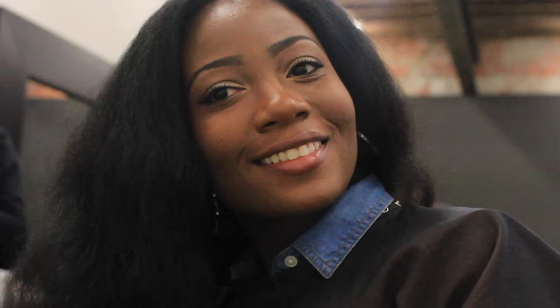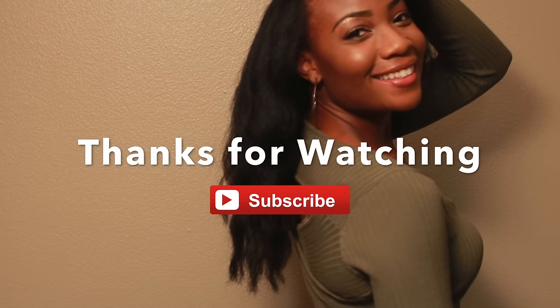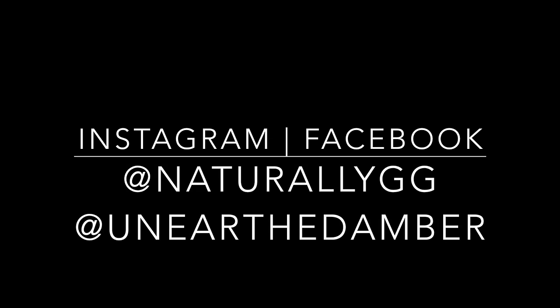I really prefer trimming on hair that is blow dried or flat ironed because you can really see those ends that need to come off. She didn't take off that much — about an inch or two, as you can see from the hair on the floor. Thank you so much for watching, please subscribe, and follow us on Instagram and Facebook at Naturally GG, and my personal account Unearthed Amber.